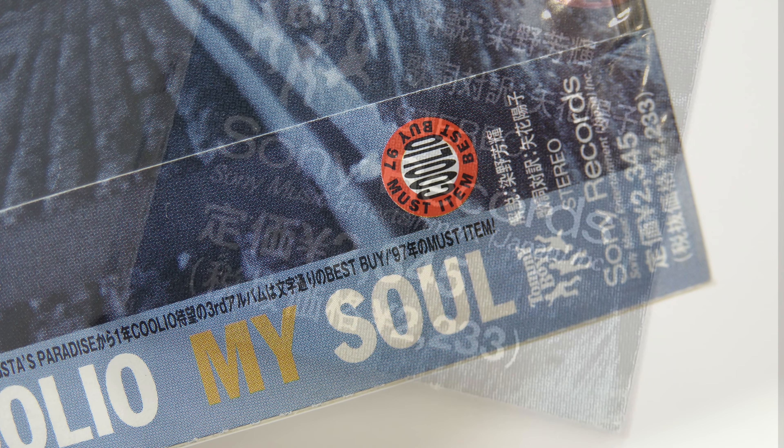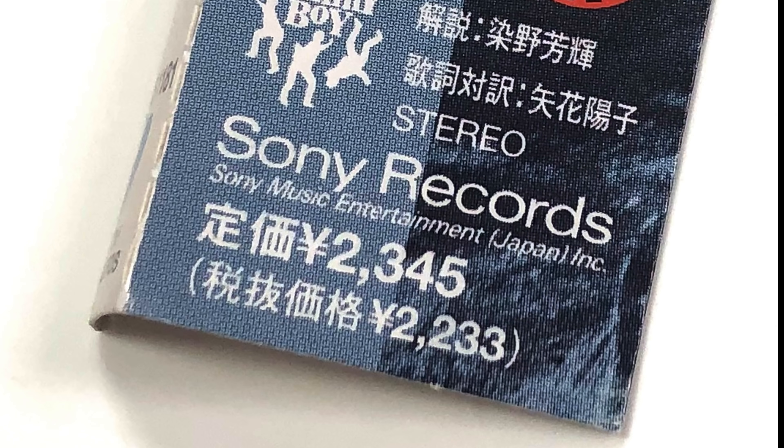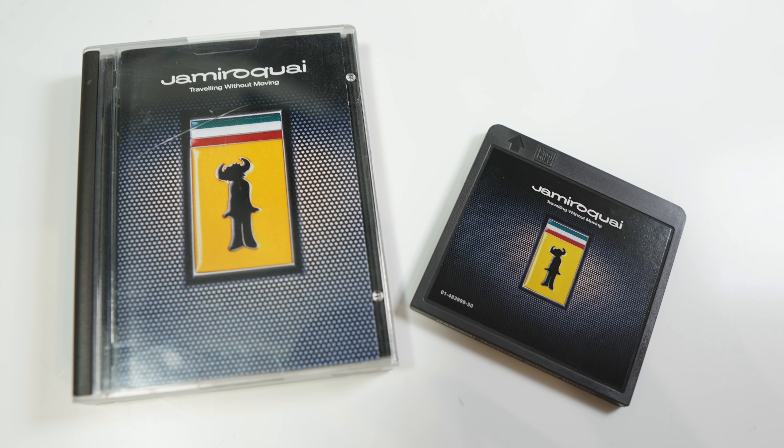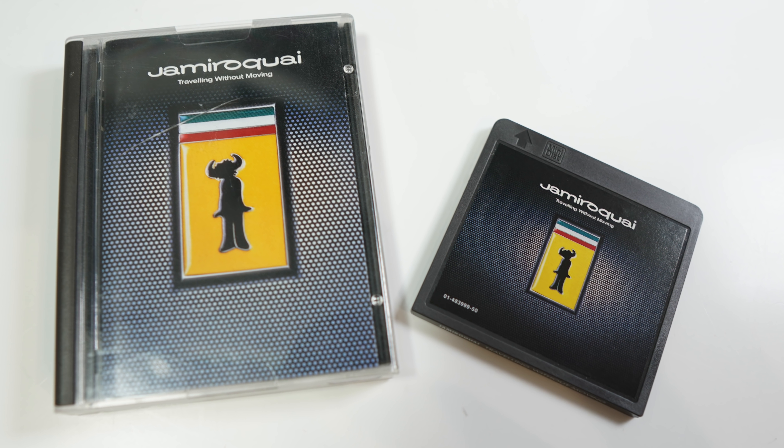The prices shown on here with and without tax seem to be within a hundred yen or so of the price of the CD of this album in Japan at that time. That contrasts sharply with my experience in the UK, where Minidisc albums were about a third to 50% more expensive than the equivalent CD.